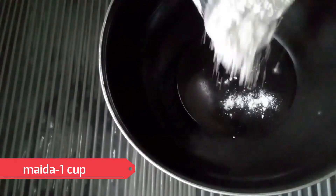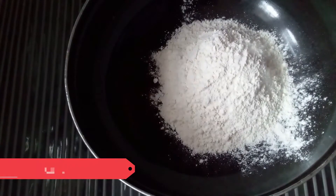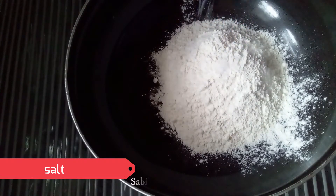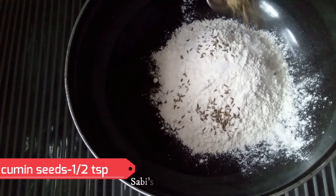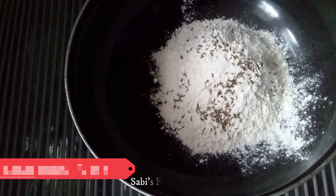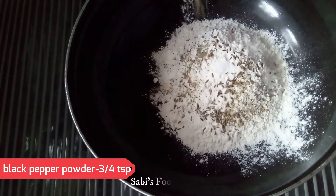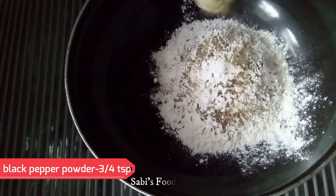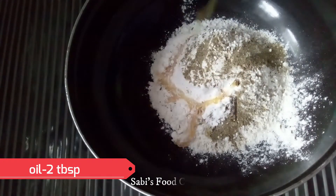1 cup of maitha (250 ml). 1 cup of tea. 1 teaspoon of salt. 2 tablespoons of oil.